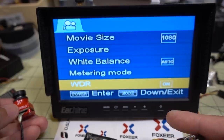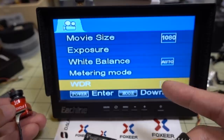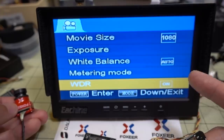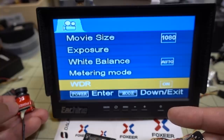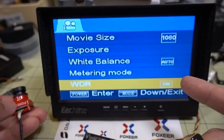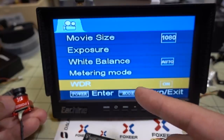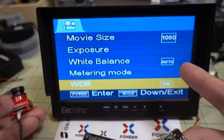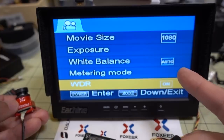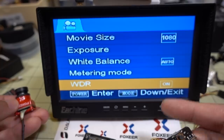Going through all the settings, there's no way to adjust brightness, contrast, saturation, or sharpness — unlike the Turtle. That's a bummer because these cameras tend to be over-sharpened, and I like to reduce saturation so I can adjust color in post-processing. Hopefully Foxeer adds these controls in a future firmware update; I've already sent them a question about it. For now, we'll have to see how the default settings look in flight footage.